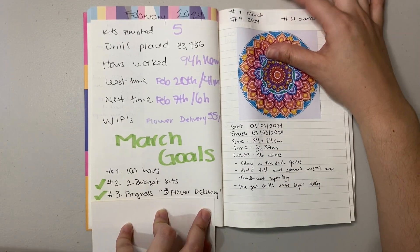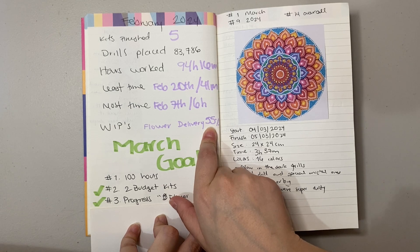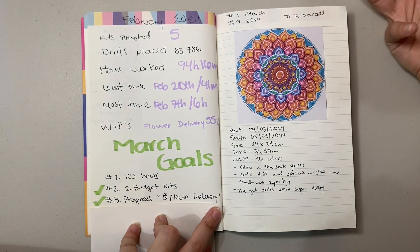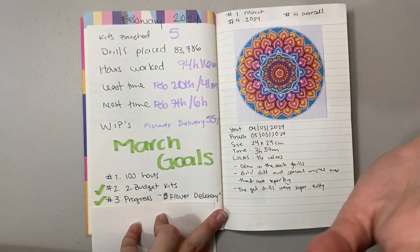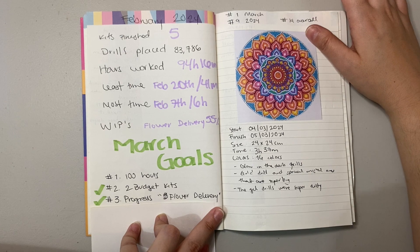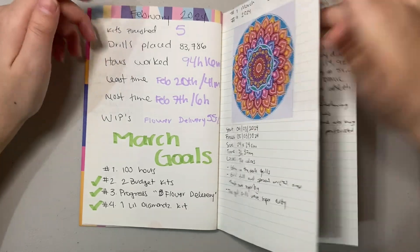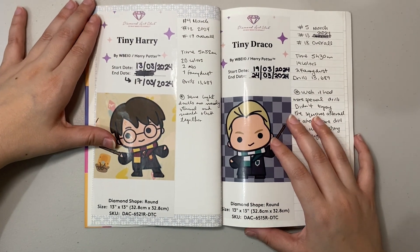My next goal was to make progress on Flower Delivery. At the start of March it was at about 55%, but once I finished the next row it became a 'go all in' kind of thing. I finished the remaining ~45% in about the first 12 or 13 days — on the 12th. So not only did I make progress, I actually finished that diamond painting entirely, which wasn't even the original goal! And the last goal was to finish at least one Little Diamonds kit — I finished one, two, and three. So that goal was more than achieved.